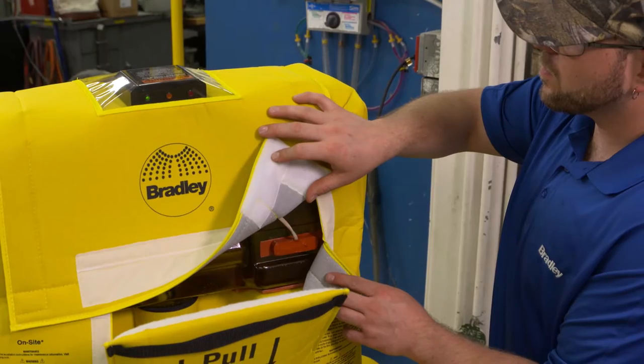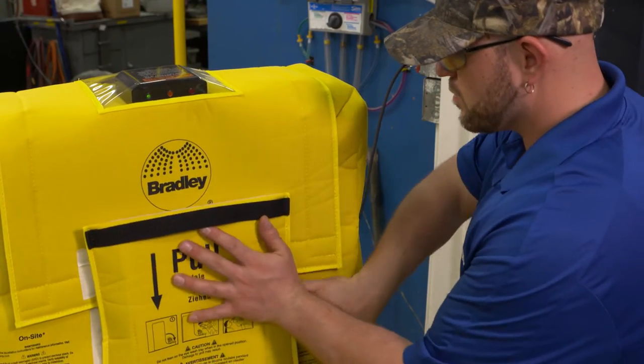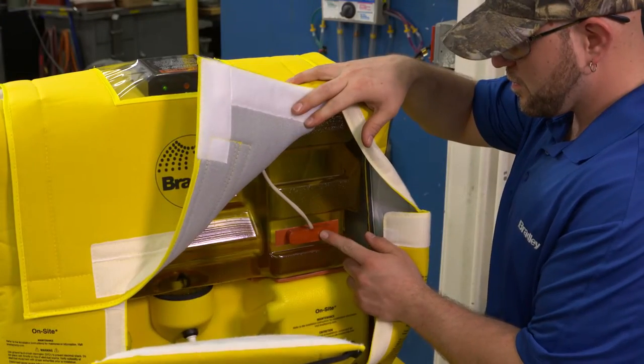Check and make sure the red light is off and that the green light is on. The amber light will only be on if the heater is operating. If the red light is still on, press the reset button again.